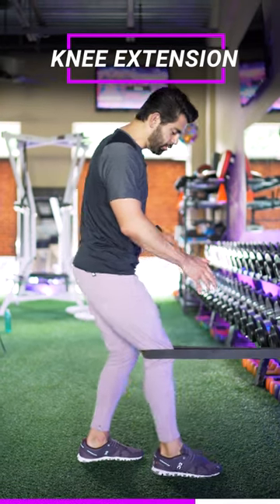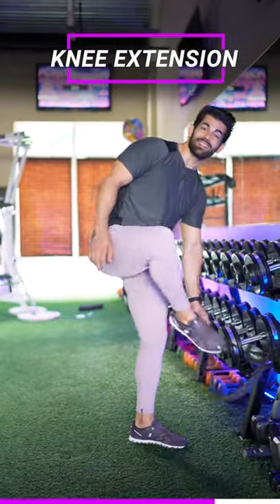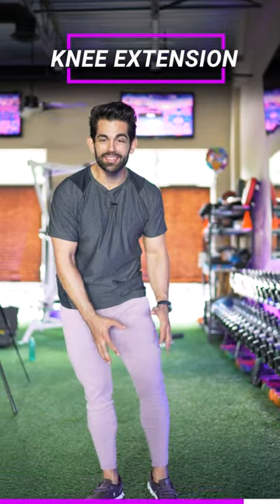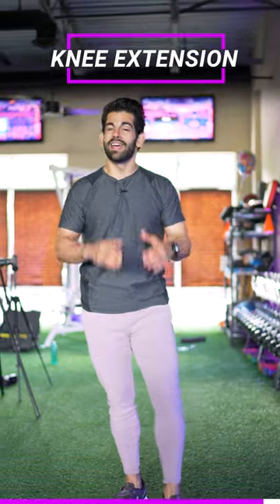This is gonna help get extra blood flow, really help strengthen the quad without putting that extra pressure on there. I recently tore my meniscus, I believe — I'm seeing an orthopedic surgeon doing all sorts of therapy. With that being said, I can really still do this exercise. It helps me engage my quad and it's a very safe exercise to do even before or after surgery.